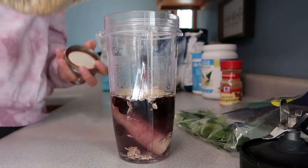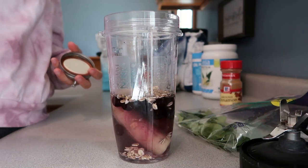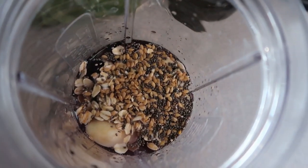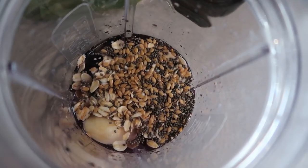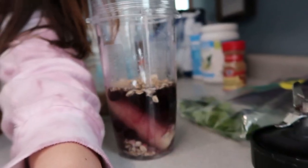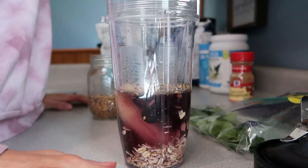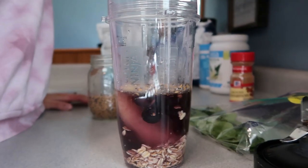Then I add a little bit of chia seeds. Chia seeds are really good for fiber, good for your intestines, and they have a lot of omega-3s. I'll look into that and let you guys know exactly the health benefits.